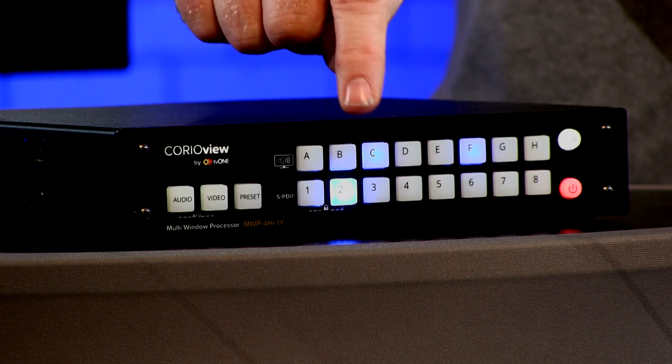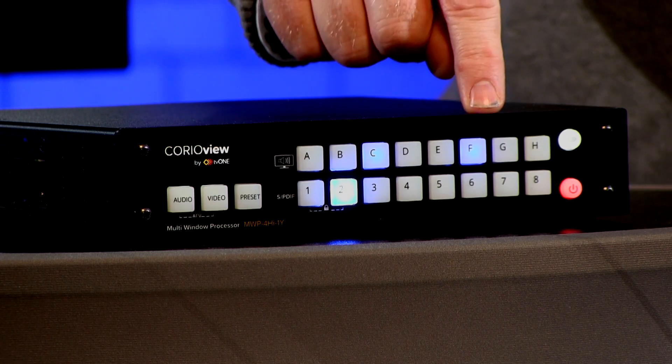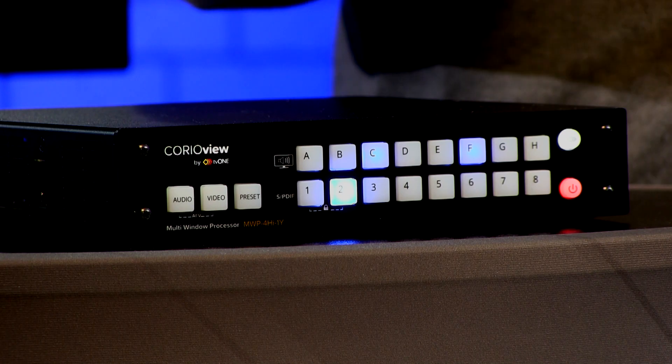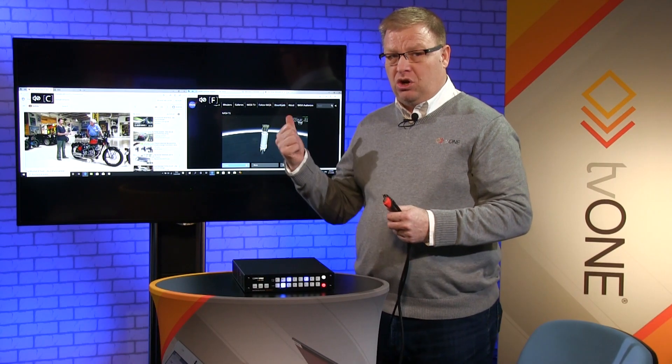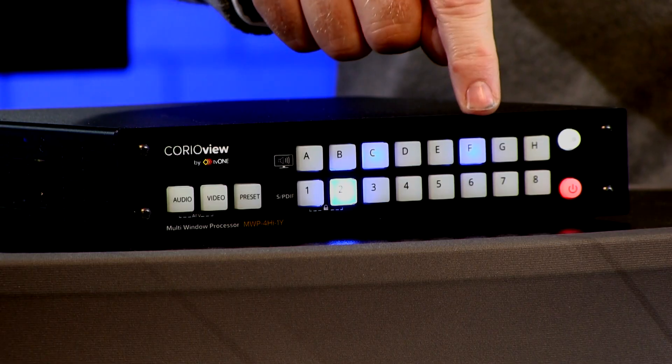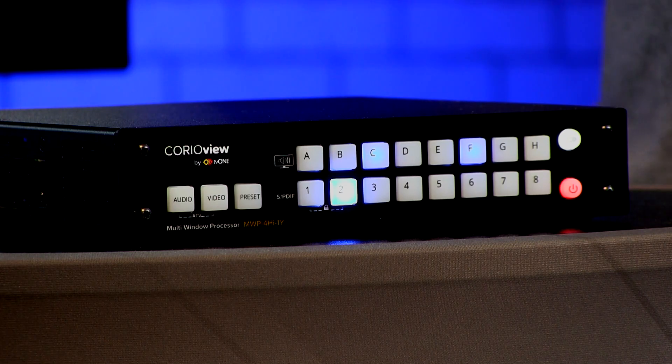It tells me I've got two inputs. These are the inputs they're plugged into and at the bottom it shows the number of inputs plugged in — that's what the number two means. If you look behind me you can see it's labelled C and F, and that equates directly to the front panel.